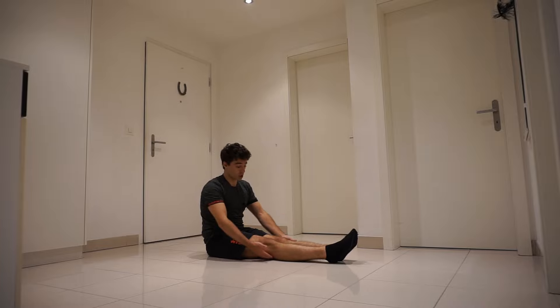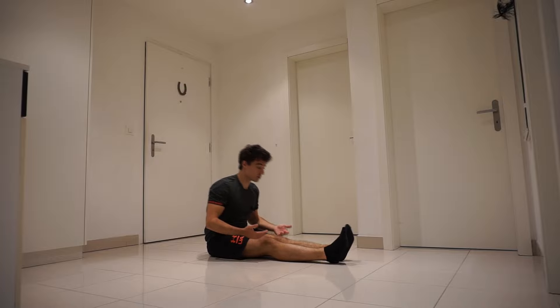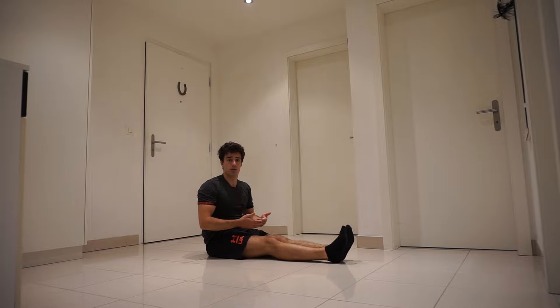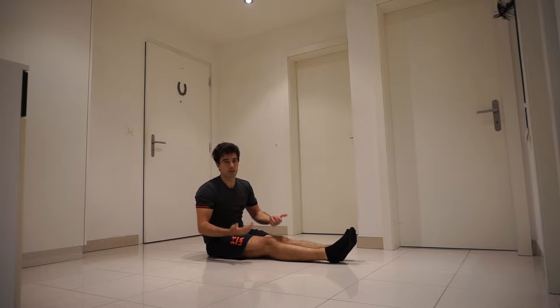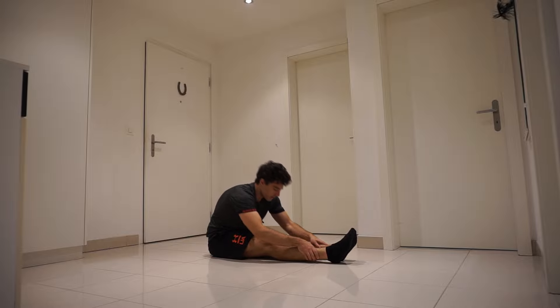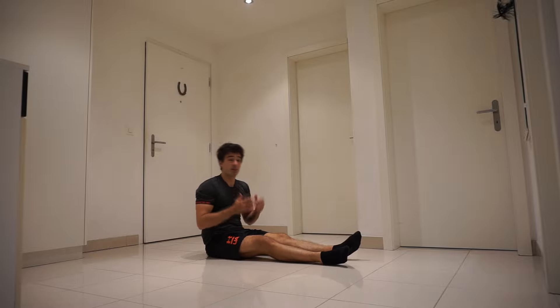An important note is that your legs and back have to be straight. If you can't go as far down, don't worry — keep doing this stretching exercise and eventually you will go lower and lower. To add variety to this exercise, you can also add dynamics to it. The number one exercise for the L-sit and the V-sit is leg lifts.